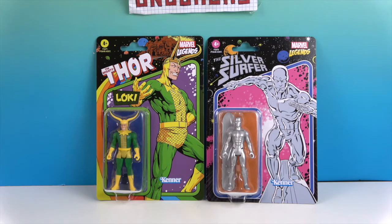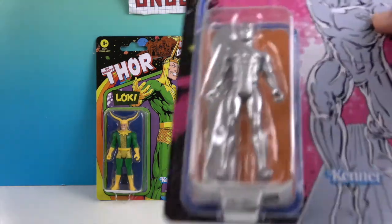Today we have Loki — it says Thor at the top because it's from the storyline that he's from. He's Thor's brother, everybody knows who he is. And the Silver Surfer! Really looking forward to doing him because you don't see a lot of him. You gotta love surfing and silver — let's check him out.